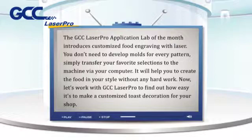Now, let's work with GCC LaserPro to find out how easy it is to make a customized toast decoration for your shop.